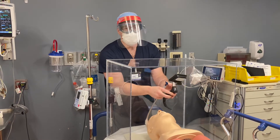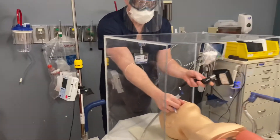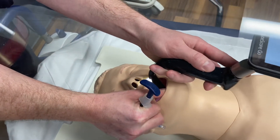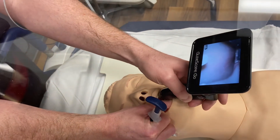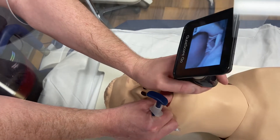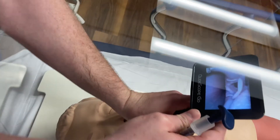Step one: look into the mouth and focus on just putting the GlideScope directly into the mouth. I know this sounds simple, but if you do these steps properly it's a big deal. You look into the mouth and put the scope — the curved part of the blade — into the mouth.